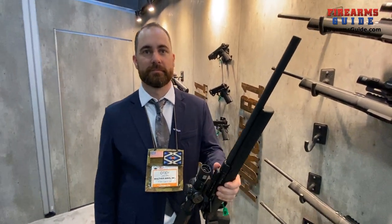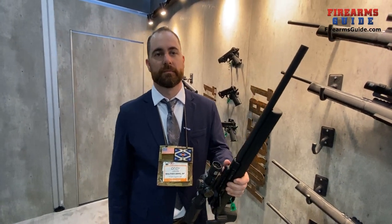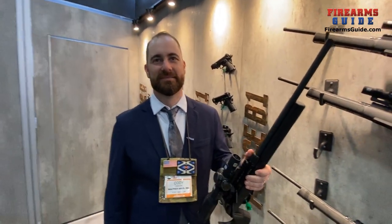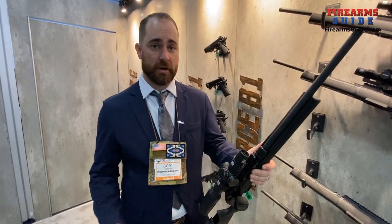That's especially interesting for gun owners not based in the US where you have limitations — it's hard to have two guns. This way you can legally have one gun but two calibers. And in the field, you can change the barrel and swap calibers without any tools — start shooting rabbits, then a coyote comes along.